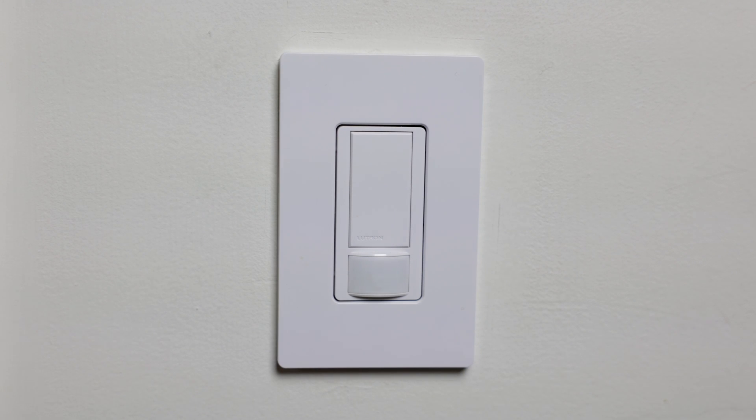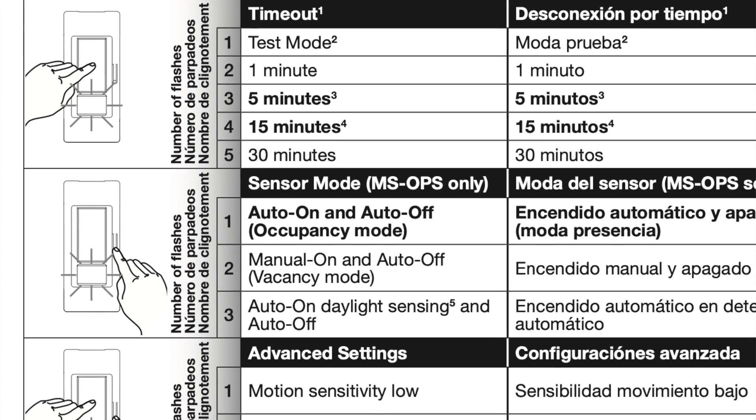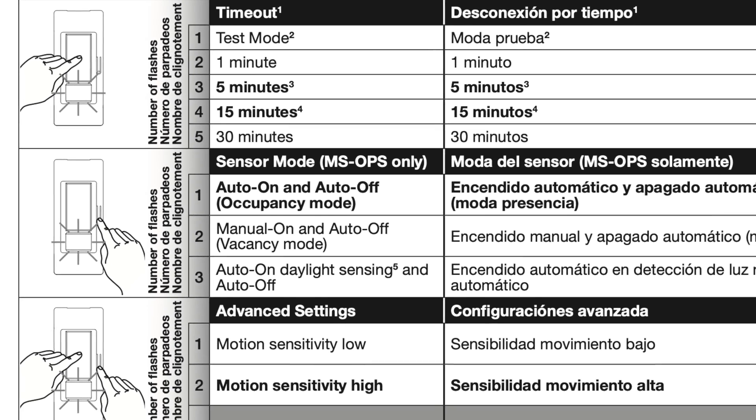Hey there, this is Seth, and in this video we're going to look at how to program this Lutron Maestro Motion Sensor Light Switch. There are actually a few different models that this will apply to, so if you're dealing with one of these models, the light switch should look like what you see here. There are a couple different things we can adjust: the timeout mode, the sensor mode, and the advanced settings.